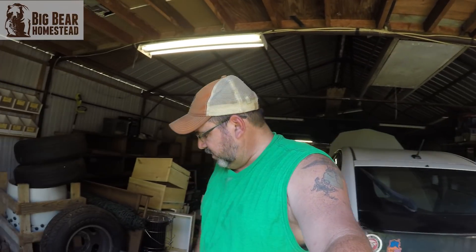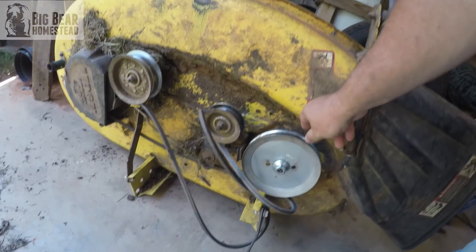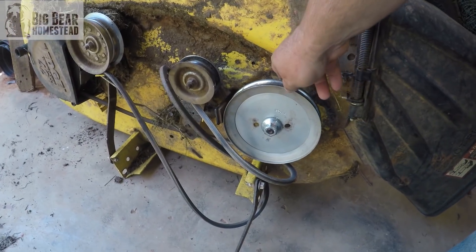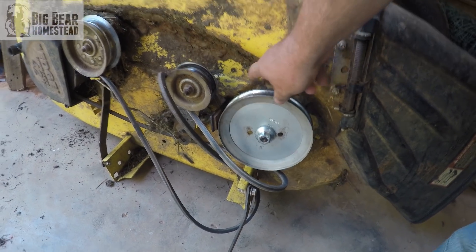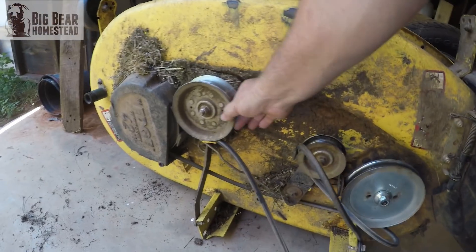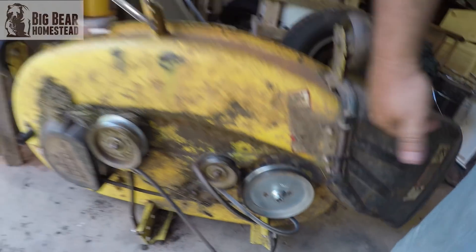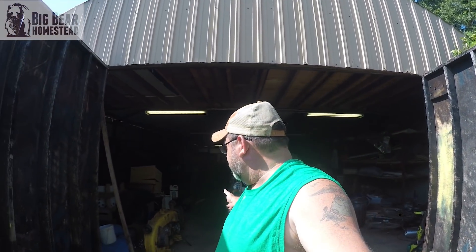Now this pulley right here is loose. This is just a tensioner — see how that pulley doesn't really move, but that one moves a lot? So that bearing in there is probably shot. I'm going to do some more research on it to try to get it going.